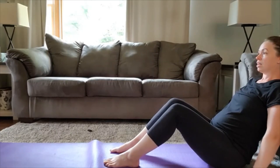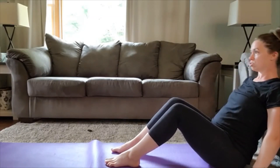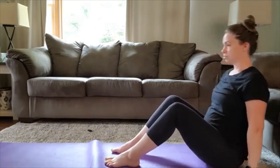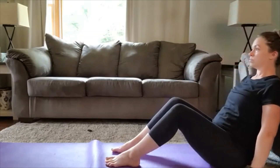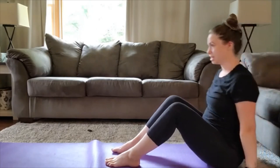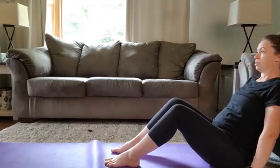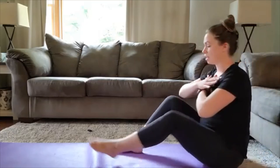Exhale on the lift. Ready and go. Come back down lightly and slowly — that eccentric movement is just as important. Try not to rest fully on the ball or couch. You're just tapping, resetting, and coming back up. Good. Last two — and relax.